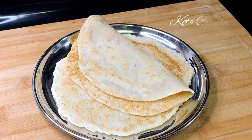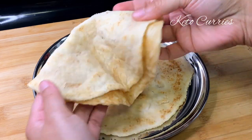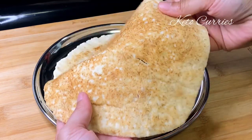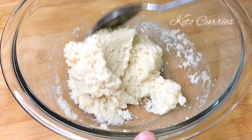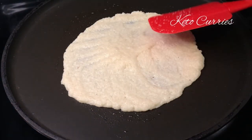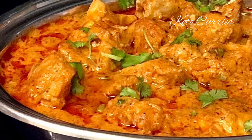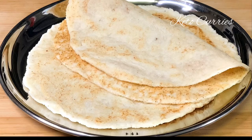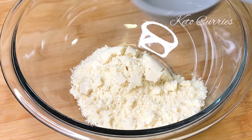I was working on a keto roti recipe that did not involve any kneading, and here it is. These rotis turn out tasty and soft. You just combine the ingredients in a bowl, add the batter to the pan, press it down with a spatula, and your rotis are ready. I had this with chicken tikka masala and it was so good. Let's make this together.